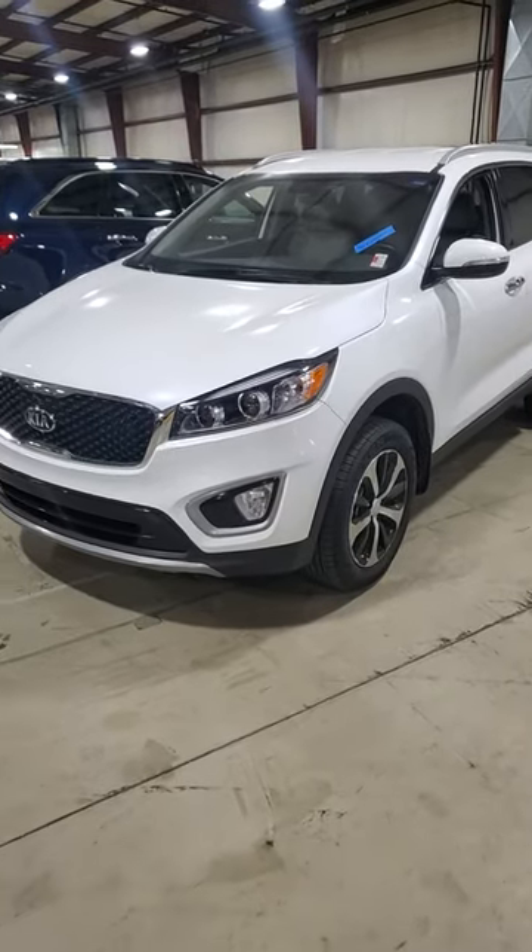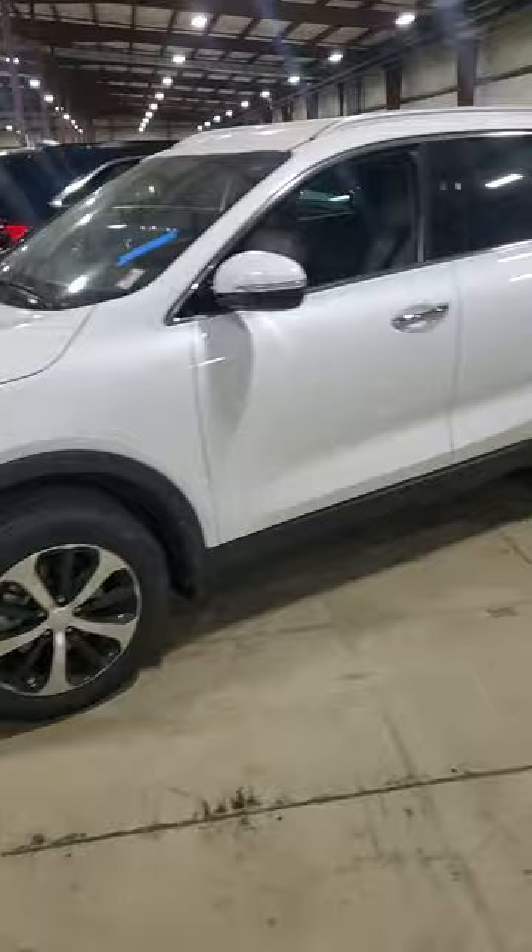Here is the 2018 Kia Sorento EX. I do have a power chair loaded in the back of this — we'll check out real quick and show you how much room we have after the chair is in.